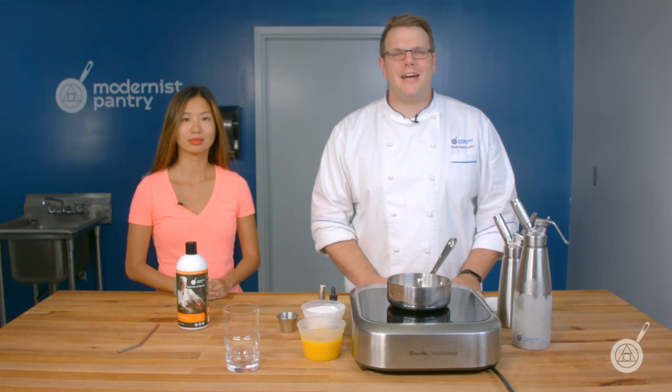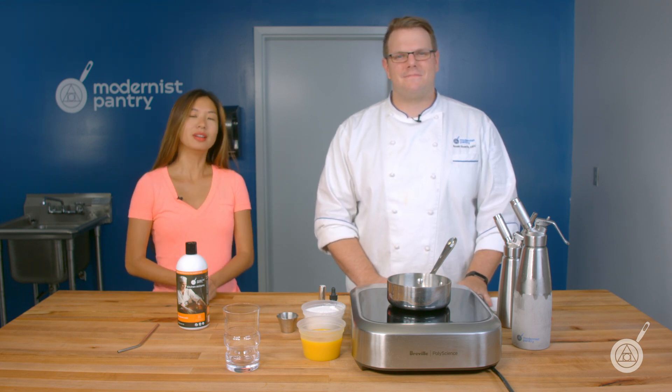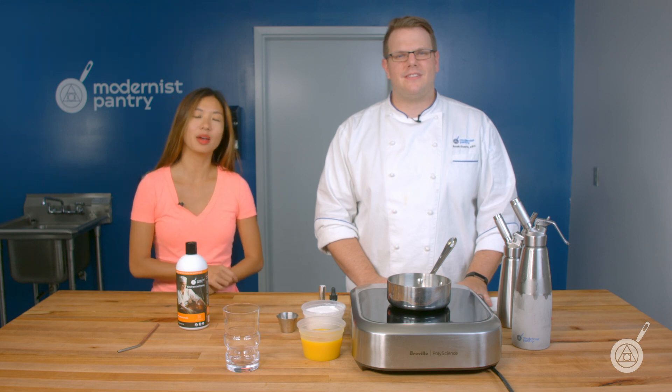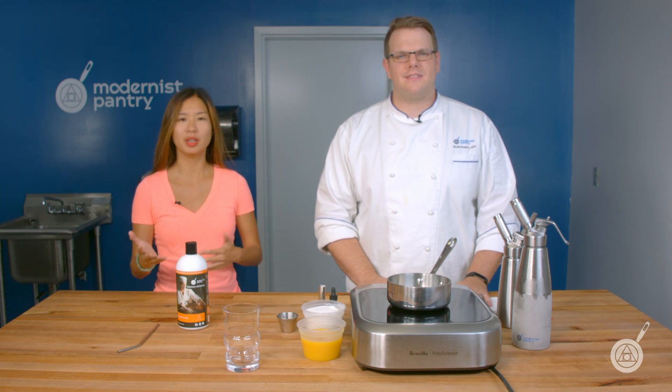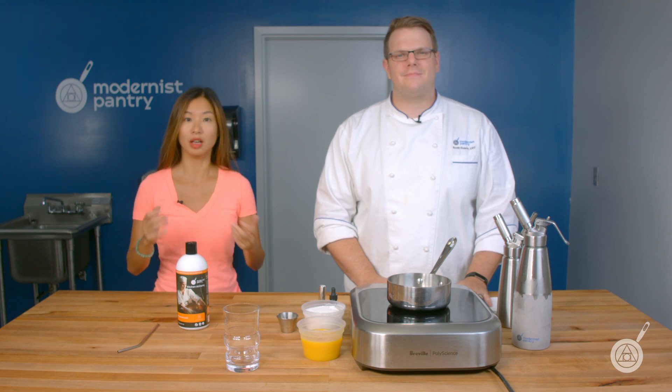Hello and welcome to WTF where we transform food here in the Modernist Pantry Test Kitchen. I'm Chef Scott Guerin, and I'm Janie Wang, one of the owners of Modernist Pantry. Here on WTF every week, Scott and I cover a really interesting ingredient or technique that you may not have seen before, and we'll give you some recipes to help you get started.